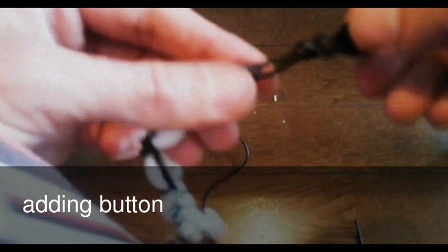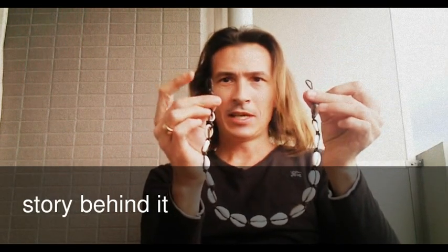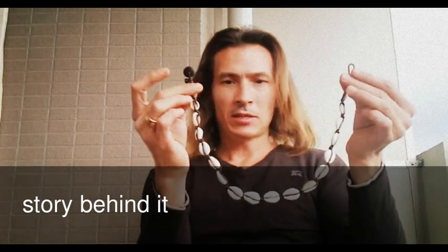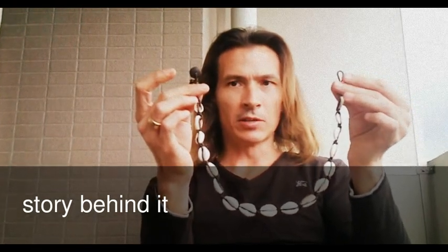And that's about it. Finished. The necklace with the cowrie shells — the lucky shells — has been completed. Here is the button, here is the loop, and about 15 to 18 or 20 lucky cowrie shells are attached.